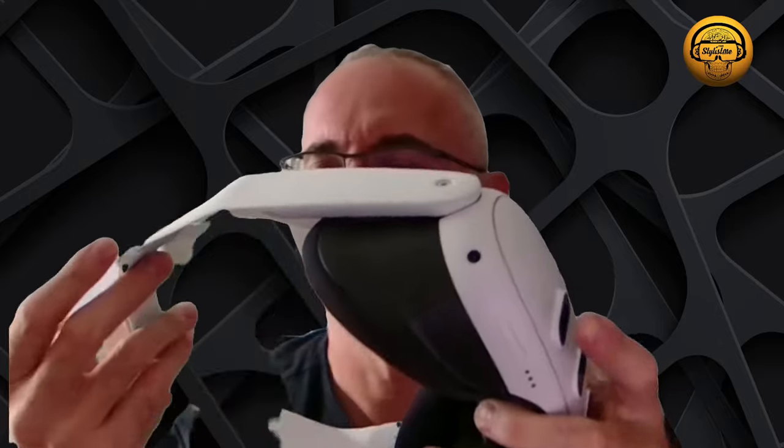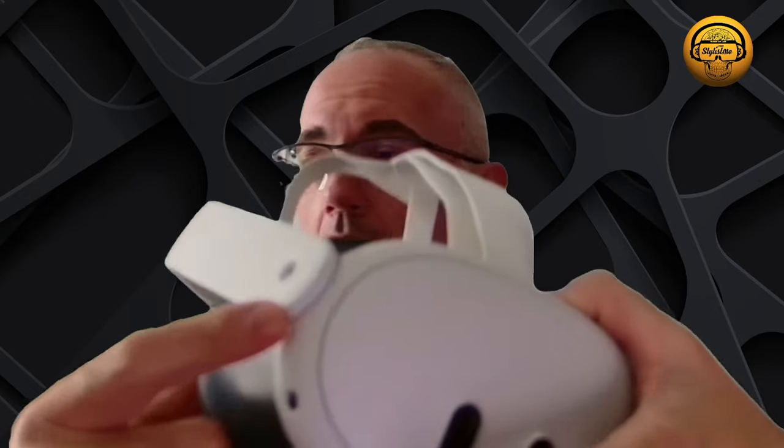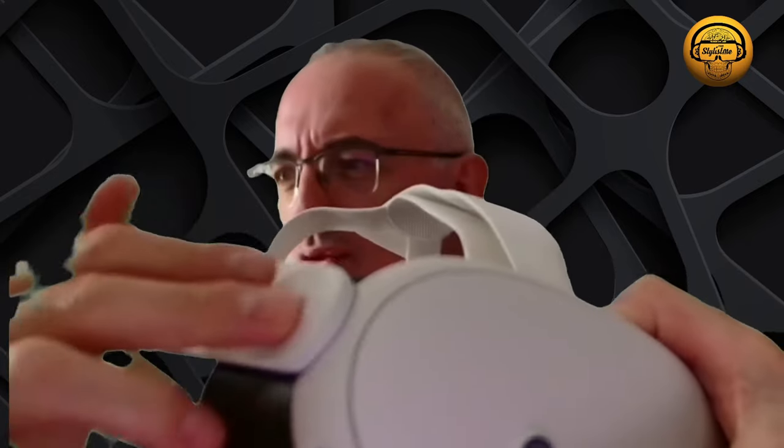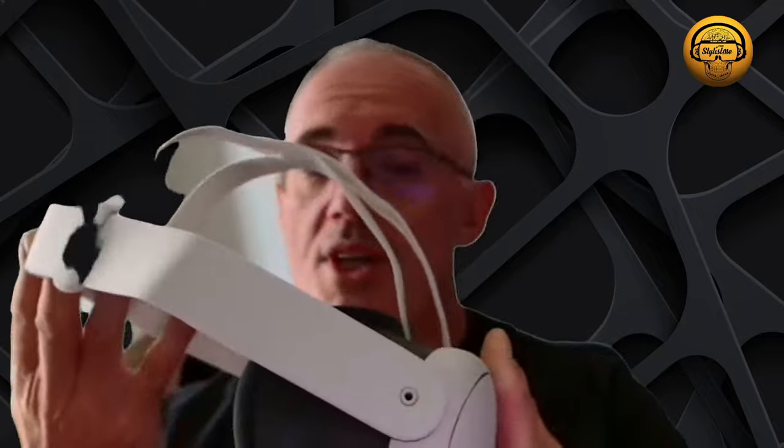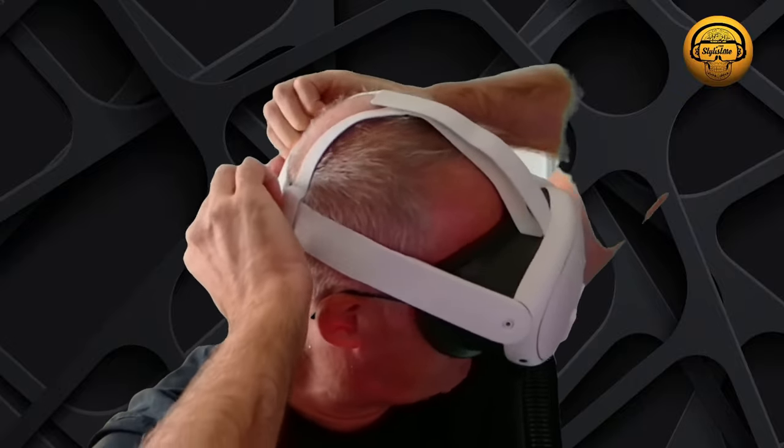Hello everyone, a new video on the Meta Quest 3. It's equipped with this little strap, not necessarily pleasant to wear and adjust. I also have some doubts about whether it will last over time with this fabric cover they put on the paws — I think very quickly we're going to have a loss of quality on the angles here. The main flaw of this strap is that as soon as you want to adjust it on your head, you are obliged to use these systems behind, and it's really not a pleasant practice.